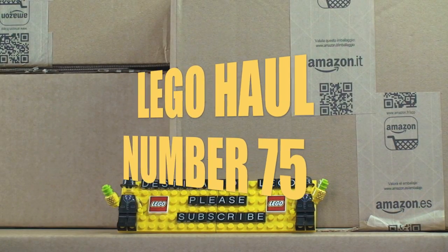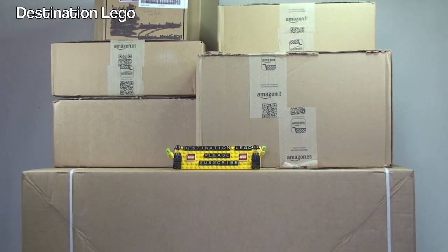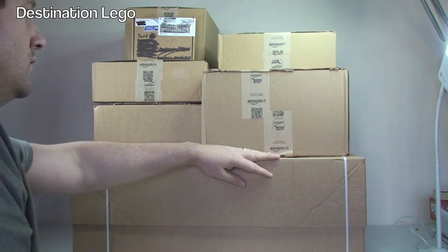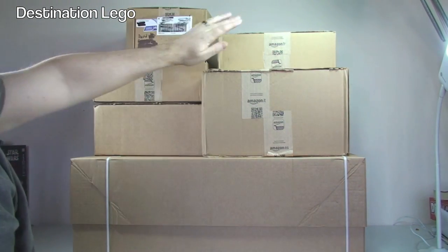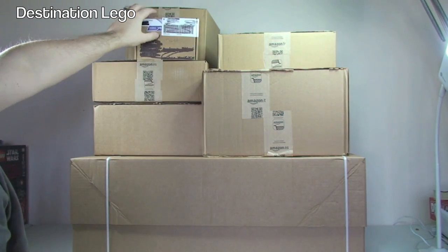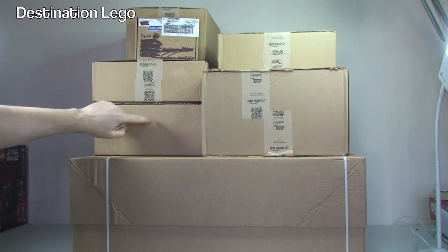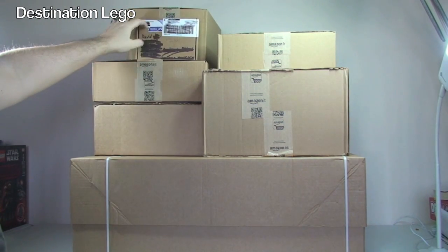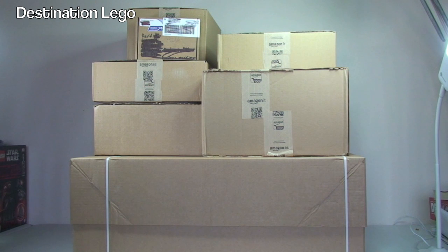Hello YouTubers and welcome to Destination LEGO and welcome to another LEGO haul video. As you can see, we've got quite a few boxes to get opened up today — seven in total. We have one very large box from LEGO Shop at Home, another box from LEGO Shop at Home, then four boxes from Amazon, and this one here is from BrickLink. So guys, let's get these opened up and see what's inside.